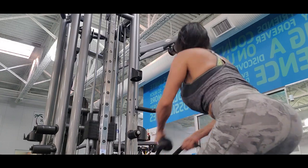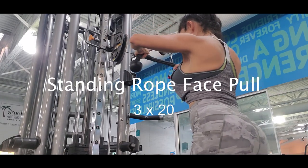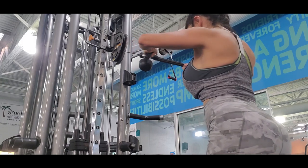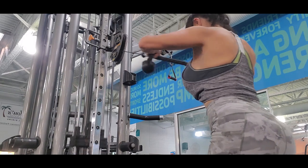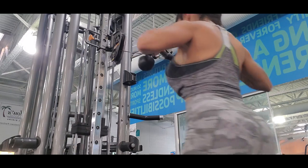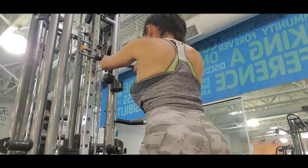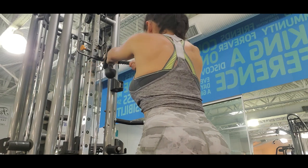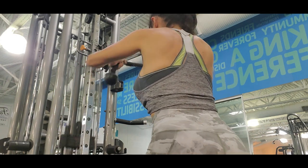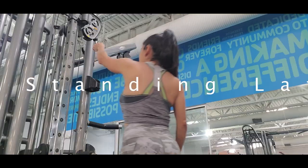The next exercise is a standing rod face pull. This is also focused on your back, targeting the upper back. You have to keep your body straight and also your head. Remember, never look to the side when you are doing any exercise because you can hurt your neck. Keep your arms really straight and engage your core every time you work upper body, because that way you are also working your abs.